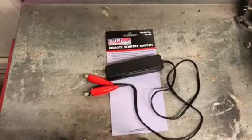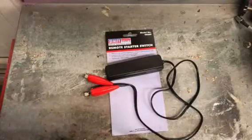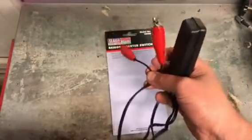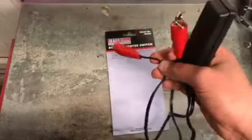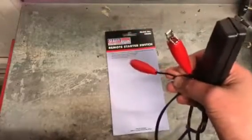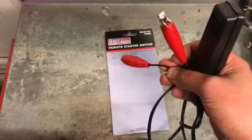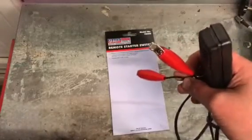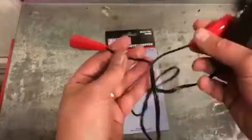Hi there everyone, this is Driveway DIY. I thought I'd do a tour review for you — this is a Sealy remote starter. It's a pretty good bit of kit; I think everyone should have one of these in their toolbox, especially if you're just starting out in auto repair. I've seen so many different versions — people using bare wires just to start a car remotely from the engine bay — but if you've got a starter problem you want to check and don't want to keep getting in and out of your car, this is something for you.